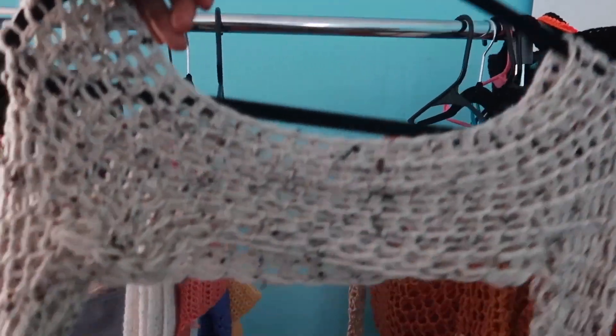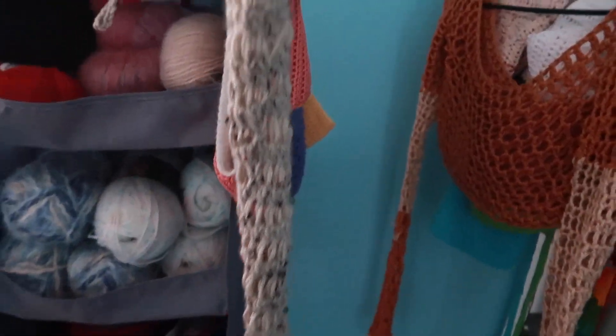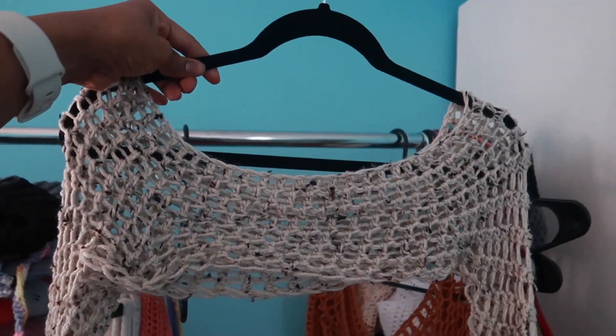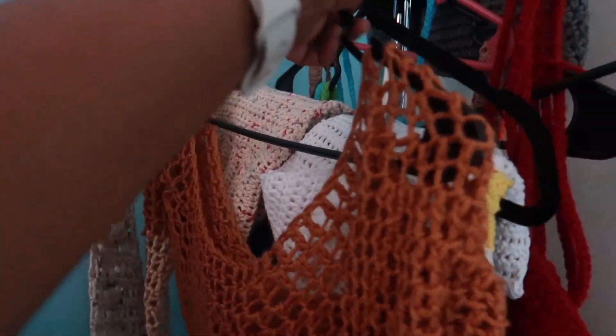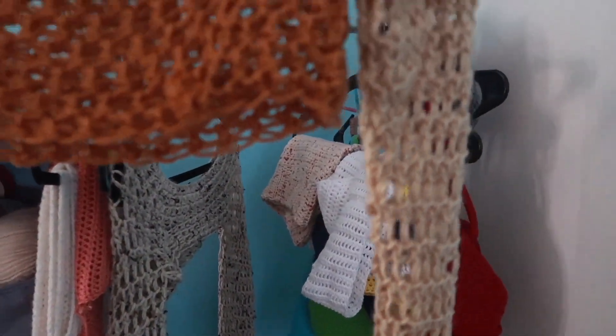Next up we have one of my favorite tops. I think it's called a ballera — it's really cute. I made it with long sleeves and then I also have this other one that I made with the Skein and Tones Lion Brand yarn. They only took about half a day each to make.